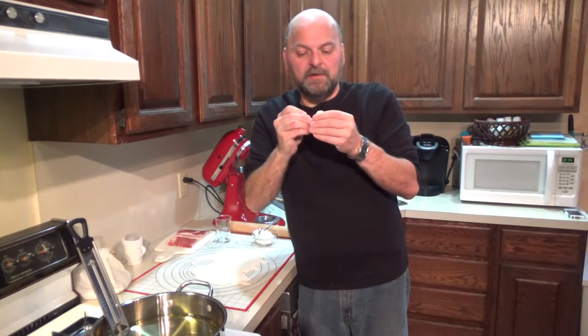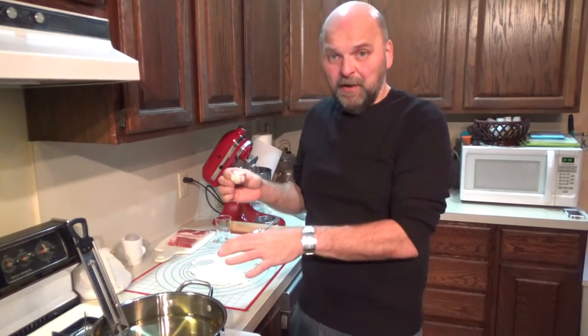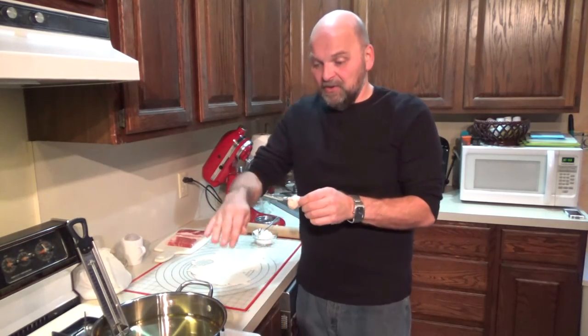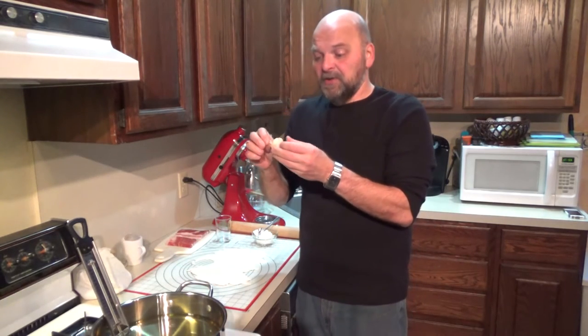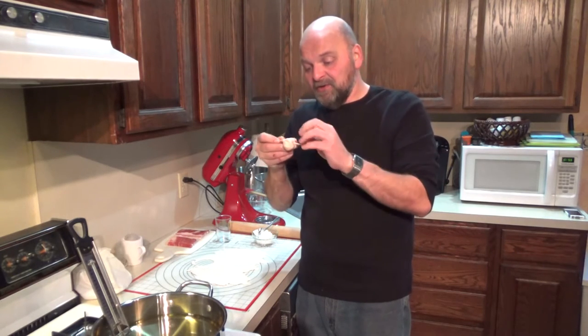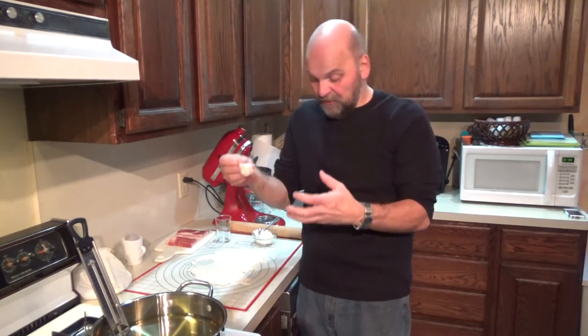We're going to cook these. I have my oil heating up to about 375 with my candy thermometer. I didn't want to get out my big deep fryer so we're just going to pan fry them. You're probably going to have to flip them halfway through. You want your bacon to crisp up and you want the baking dough to kind of blow up when you fry it.